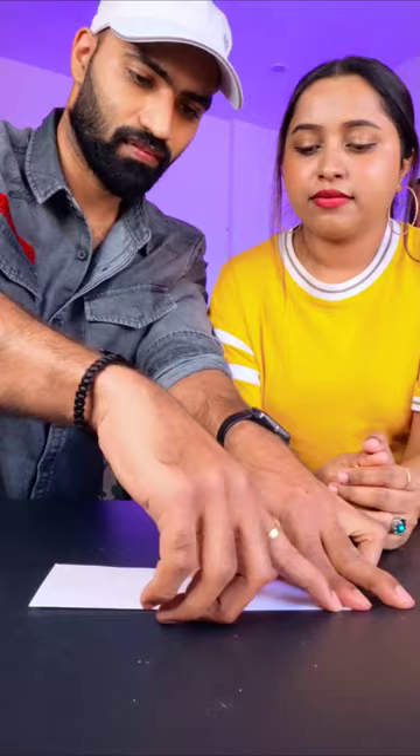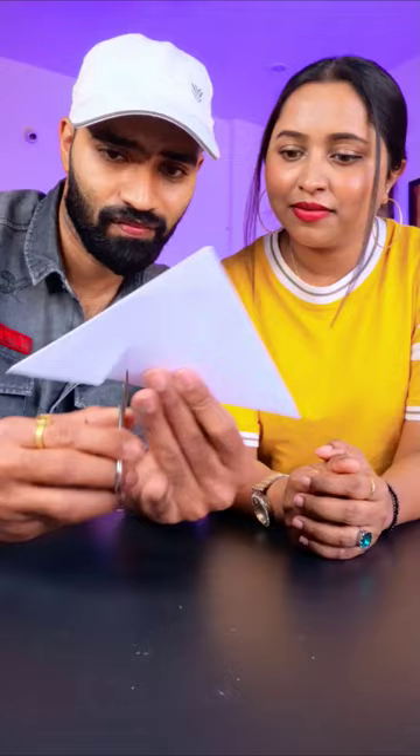So we have also taken a paper here and then cut it from here. As you can see, you will understand how we have cut it. We are cutting it and showing you how we are cutting it. So let's go.